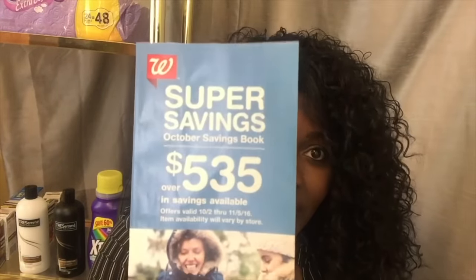It's a yellow bag, it looks just like this. You're going to pick up three of them — one, two, three. Then you're going to pick up this booklet in the store. It might be at the front desk; if you don't see it, go ahead and ask. It is called the Walgreens Super Savings booklet.